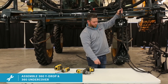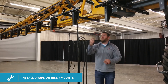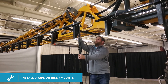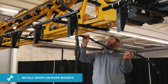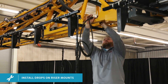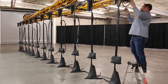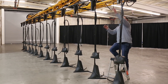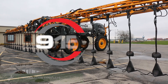Now you're ready to install your 360 Y-drop onto the riser mount. We're going to take our pin, raise our Y-drop up into the breakaway, stick our pin through and clasp it. Now you're ready to run your hose accordingly to where you need it to go to your nozzle body. Once you have all your Y-drops put together, start installing them — out the rest of the boom and on your center section. Once you have all your drops on and your nozzle body is hooked up, your 360 Y-drop installation is complete. You are ready to go.